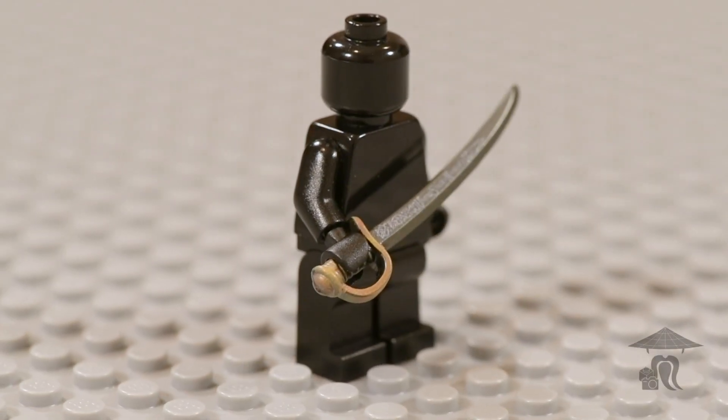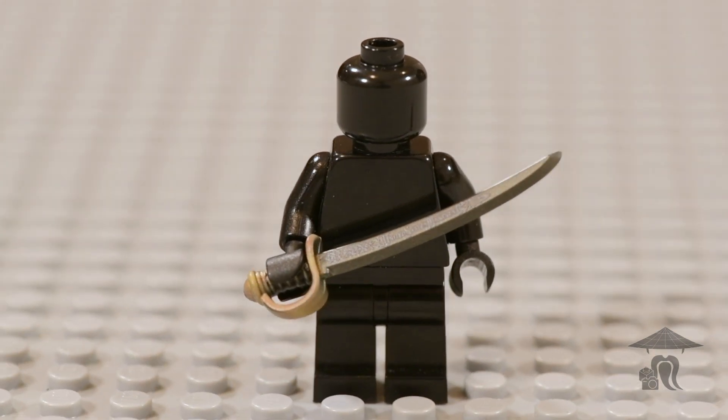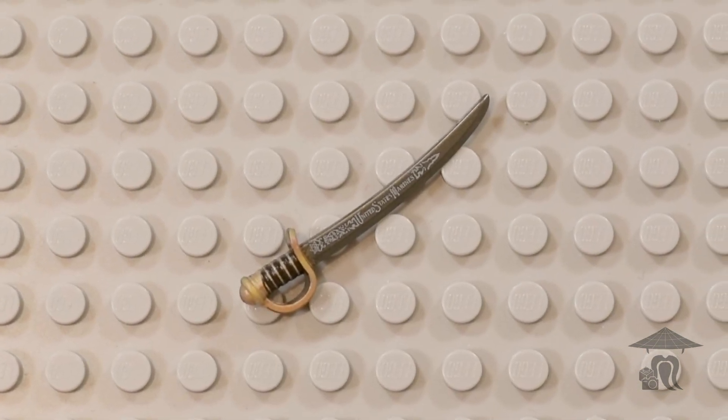Hello, everyone, and welcome to this episode of Brief Bricks. This week, we are throwing it back to the American Civil War and taking a close-up look at the Brickmania Perfect Caliber M1860 Sabre.